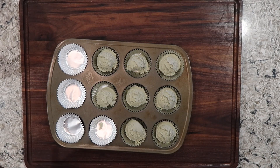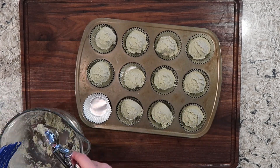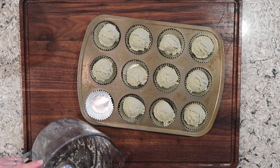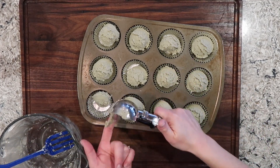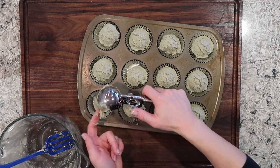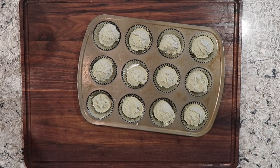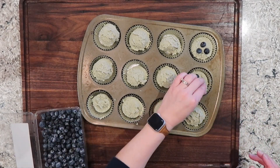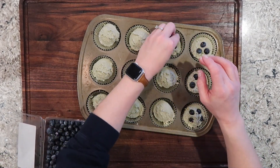You could easily mix the blueberries throughout the entire batter if you would prefer. I wanted to keep my blueberries at a minimum while still having some of the flavor from a fresh blueberry, so I decided to just place my blueberries evenly on top of each individual muffin. It does leave a little something to be desired, so in the future I won't do that — make your decision for yourself. These are going to bake in the 350 degree oven for 17 to 22 minutes; just keep an eye on them.